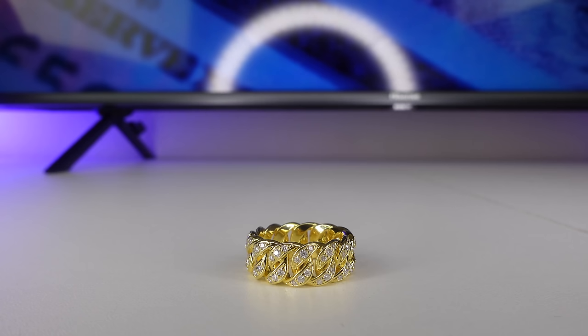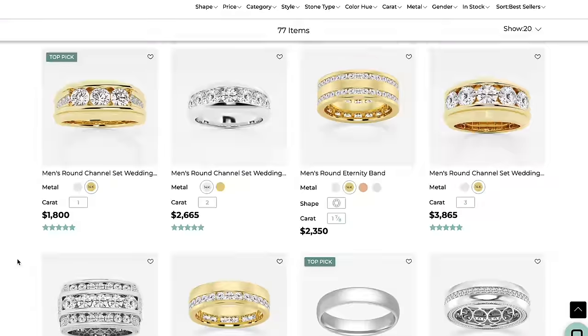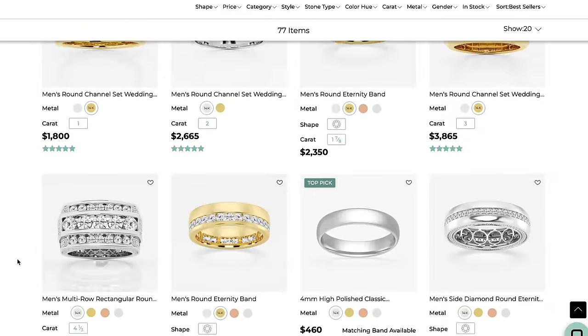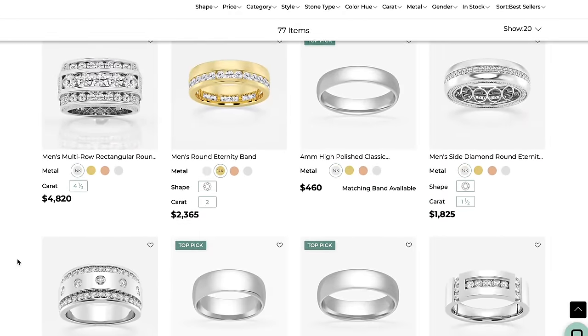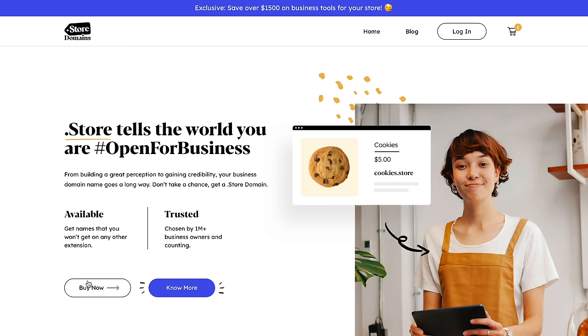We're going to talk about how to manufacture jewelry in China in a second. But first, I want to talk about building your brand. The next step when starting a jewelry business is to choose a strong brand name that is available on your own domain name, social media, and marketplaces like Etsy and eBay. Your domain is your web identity. Having a site that ends with .store lets your customers know right off the bat that your site is a store and associates your brand with selling.